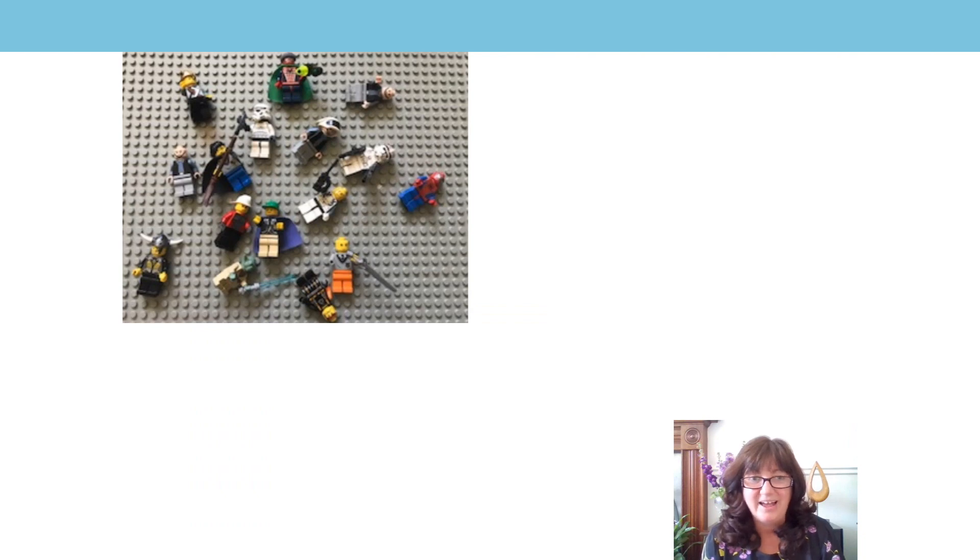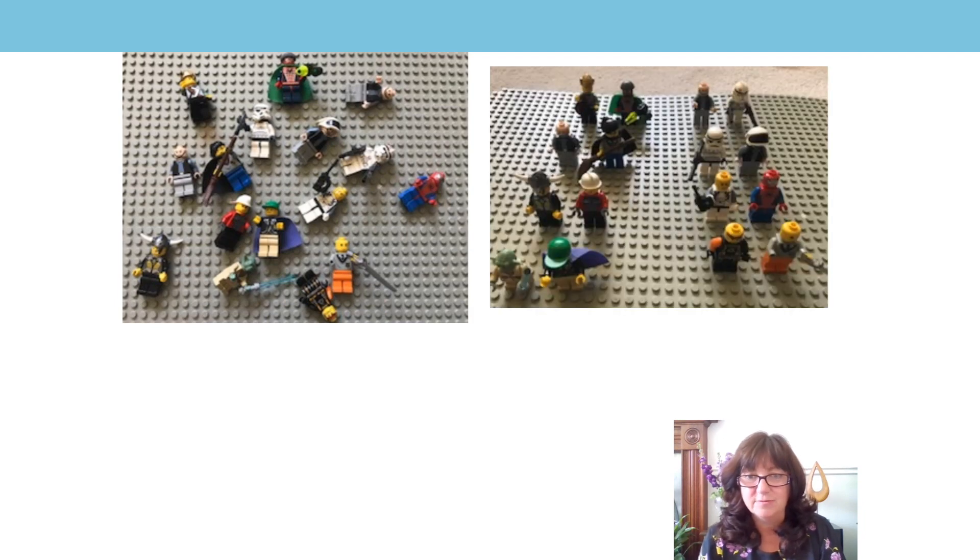Then I got my Lego men — they're my son's actually, quite a lot. And I put them into groups of two. Then I skip counted them using my fingers silently. Join in with me. Are you ready? Here we go: zero, two, four, six, eight, ten, twelve, fourteen, sixteen. I had eight groups of two. Eight groups of two are sixteen.